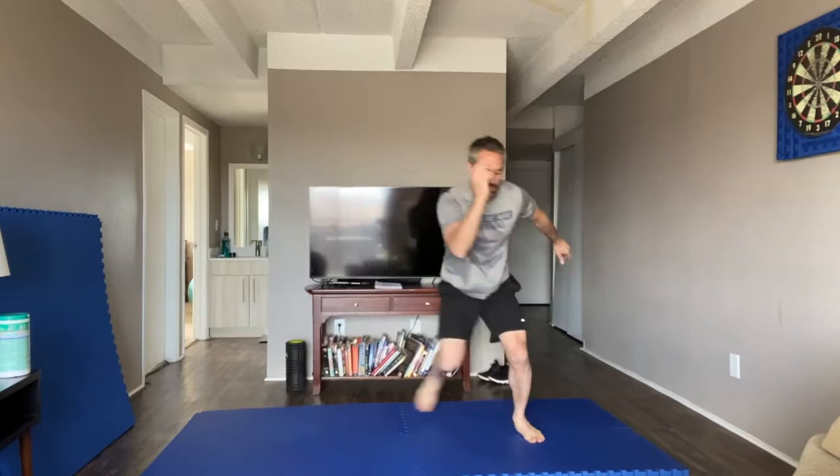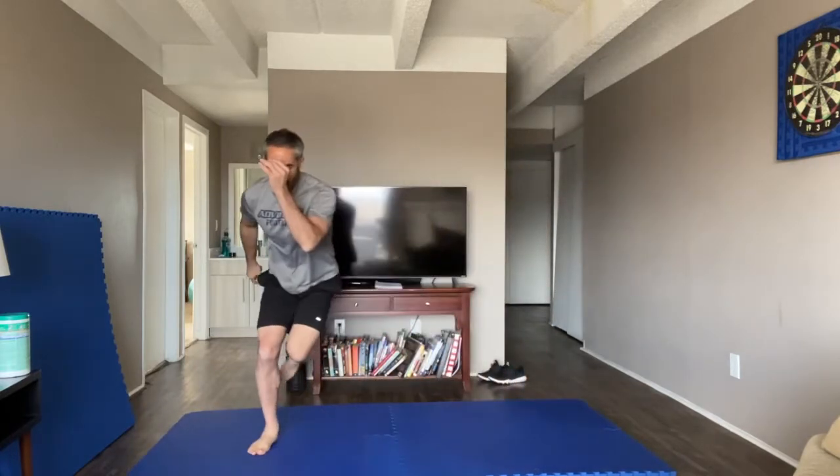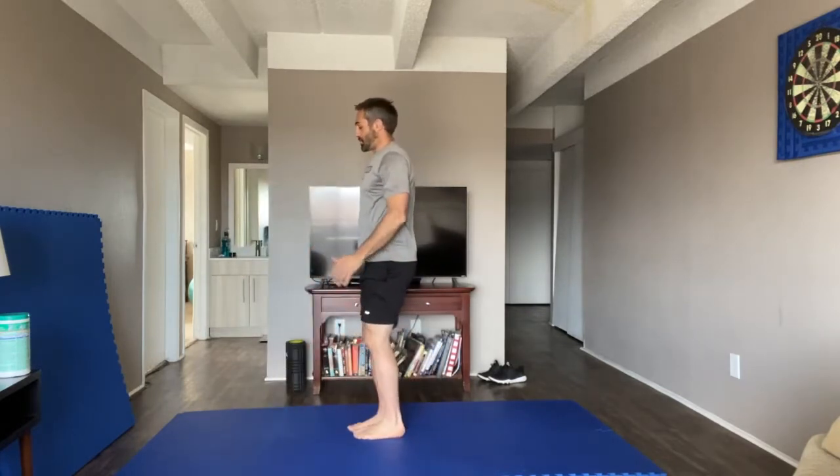We need to perform a warm-up first to increase muscular temperature and to get the cardiovascular system working. We're going to go side to side with a skater — take these nice and slow to begin, leaping side to side for ankle, knee, and hip stability.